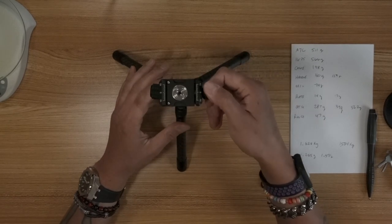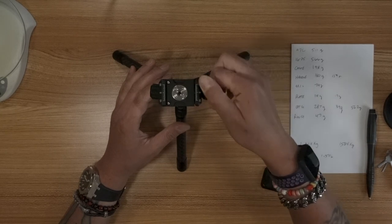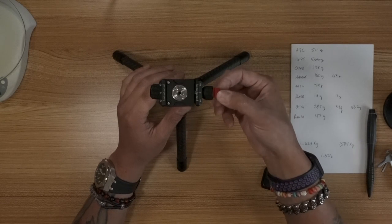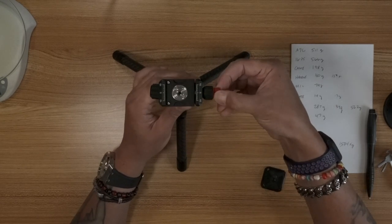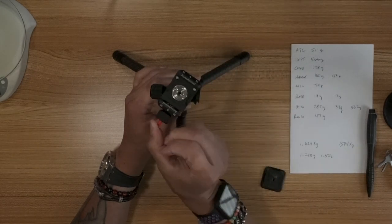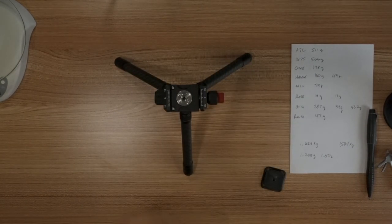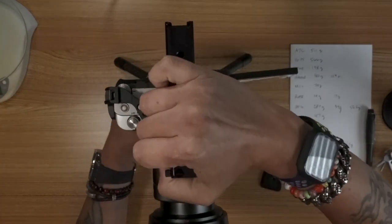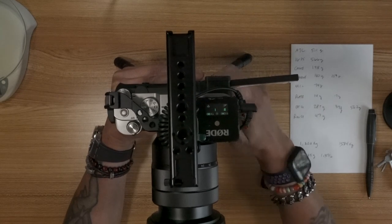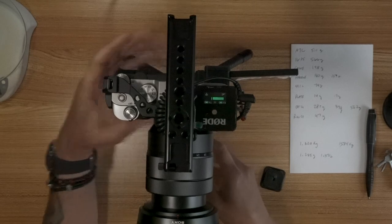This has two knobs, one inside the other. If you spin the black knob, that just tightens the jaws so you can clamp it down. Then the inner red one spins independently, and that allows you to actually twist this in a complete circle. You can just put the camera in here, tighten that down, and she ain't going anywhere.